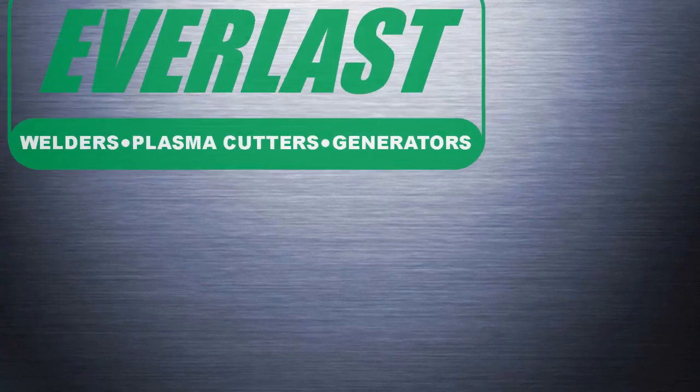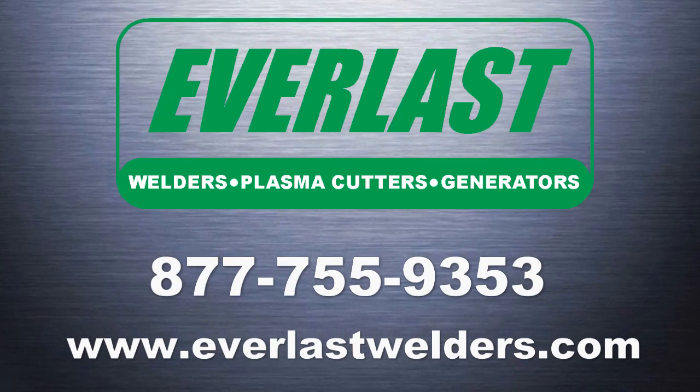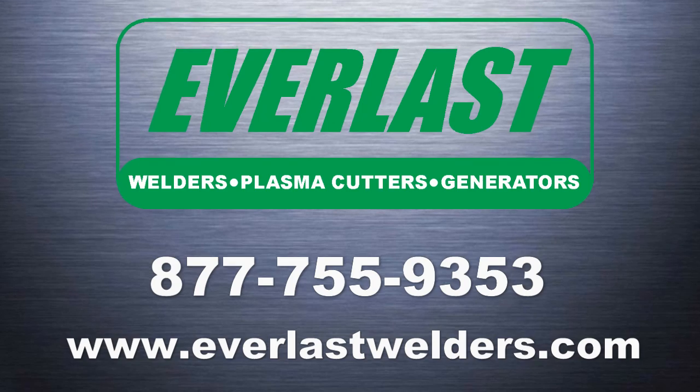I'm not going to pretend this was an exhaustive lesson on welding clamps. I wanted to give you a good idea of what's out there that's easily available without costing you an arm and a leg. Welding clamps aren't something we sell at Everlast, but it's something a lot of our customers have questions about. If you have any questions about welding our products or even welding clamps, give us a call at the number listed at the end of the video. We'll see you next time.